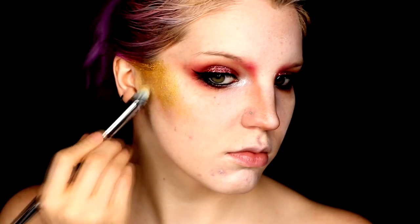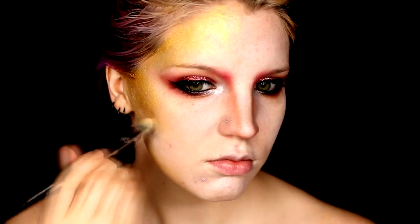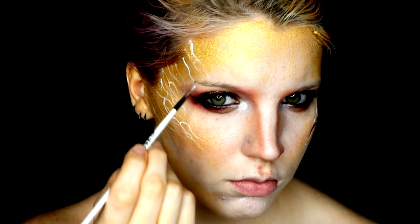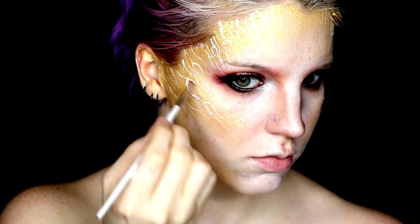Moving on to the face design. To base this out, I took the SFX cream color in gold, since we're a queen and we want to be opulent. I applied this with a thick brush, patting it on in areas where I wanted to blend it out more. Then taking the white liquid liner, I put it onto a detail brush and started creating wispy lines coming from the outsides of my face moving inwards. I wanted some lines to be strong and others to just fade out softly. I did the same with two cosmic lip metals, really wanting to emphasize that metallic feel, and just faded them out softly.